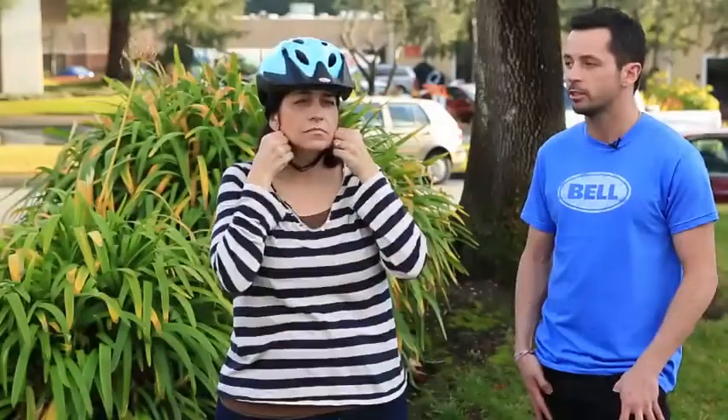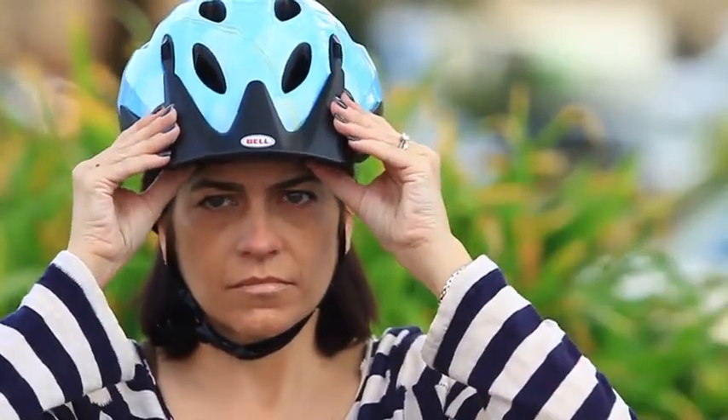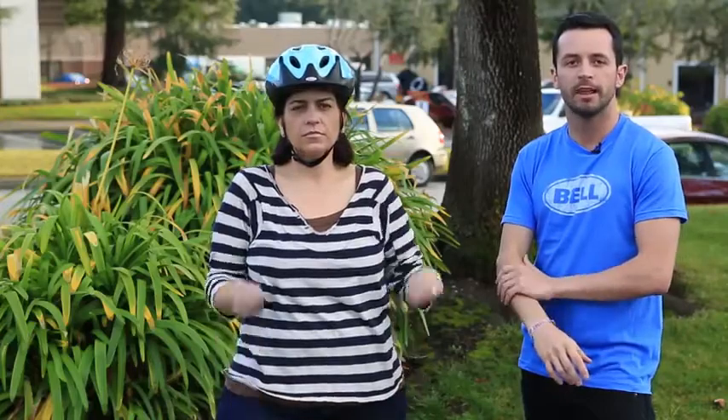To make sure the helmet fits correctly, you want to have space for two fingers above your eyebrow to the bottom of the helmet, and if you have a visor on the helmet, it should be parallel to the ground. The final step is just to make sure the side straps lay flat against your face and come together just under your earlobe. And that's it — with three easy steps you can properly fit your new Bell helmet.